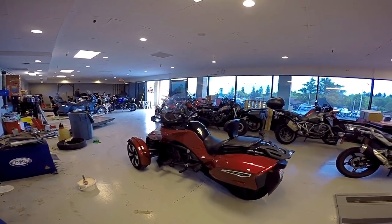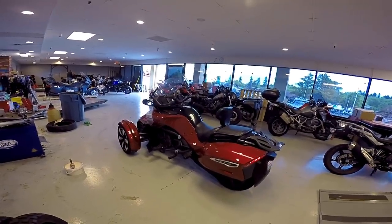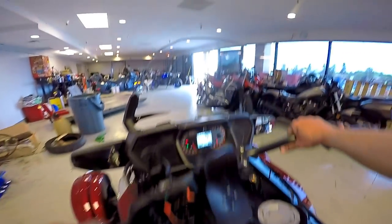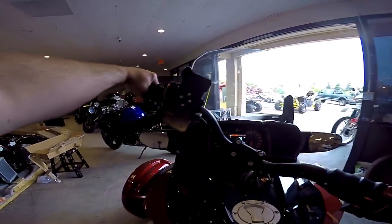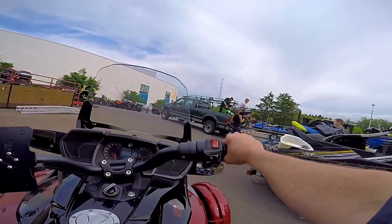So you guys remember Matt and his dad Bruce? This is Matt's F3 — Bruce's son's bike — and you guys remember the grumbling front pulley. I did something to my knee last night and I feel like one old dude. That thing is killing me. I think it was actually scooting Sashi out of the way at my desk. Anyway, we got a brand new pulley put on here.